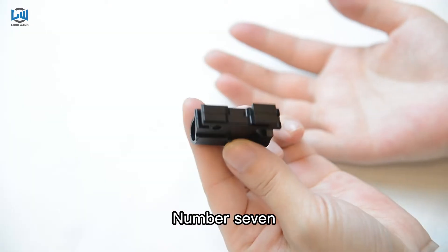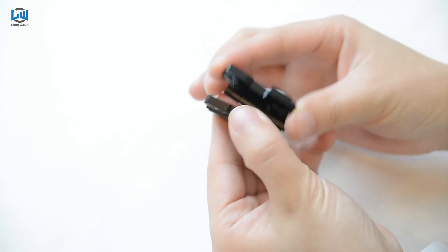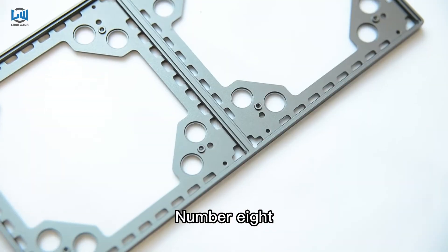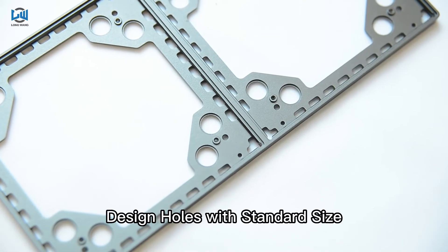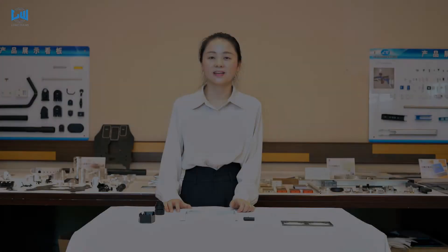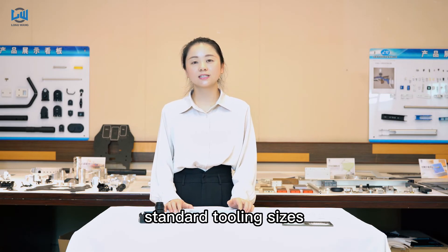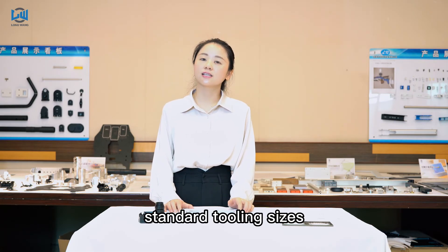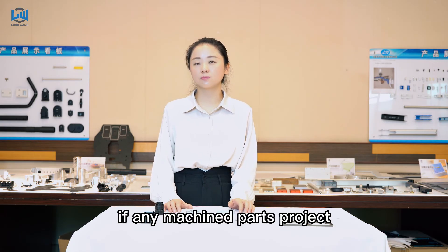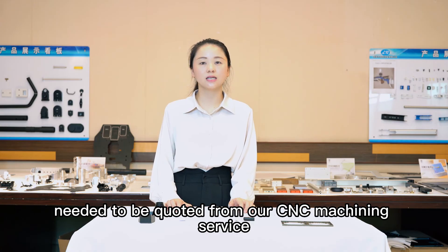7. Split up complex parts. 8. Design holes with standard size. Contact us if you are not familiar with standard tooling size. Feel free to let us know if any machined parts project needs to be carried out from our CNC machining service.